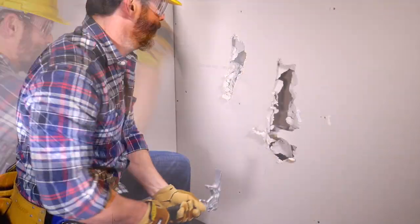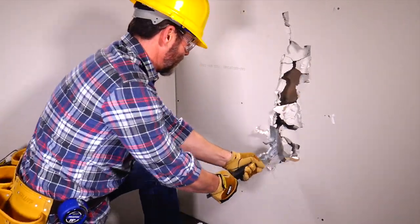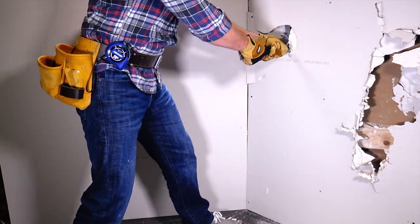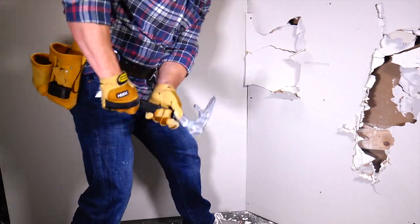Tear it up and tear it out with the Vaughn Rage Demolition Multi-Tool. Drywall, studs, tile, plaster — the Vaughn Rage quickly dispatches whatever stands between you and the finished job.